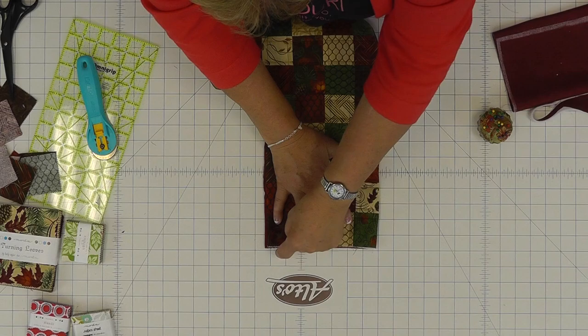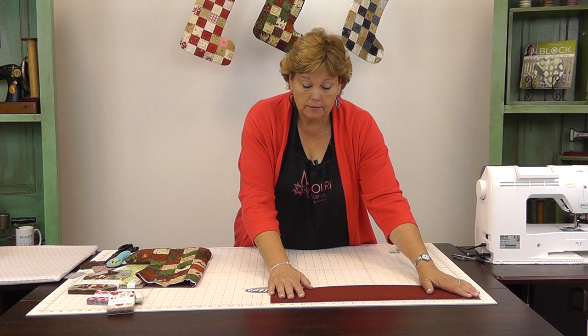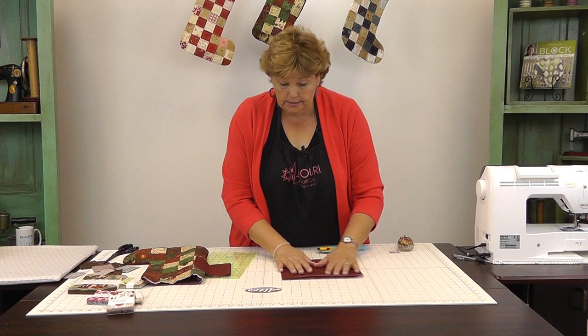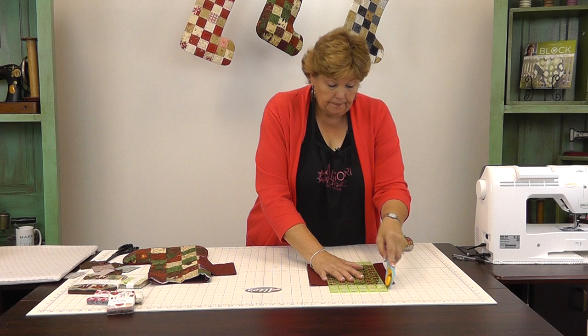We're going to measure the top of our stocking — this one measures seven and a half inches. We're going to add a half an inch for our seam allowance, so that's eight inches, and we're going to double that because it's going to go all the way around. So we need a piece for our band that is eight inches high by sixteen inches long. We're going to trim that off, and then what we want is a piece that's eight inches high. Then I'm going to iron this in half, wrong sides together just like this, making sure it folds right down when you're done.